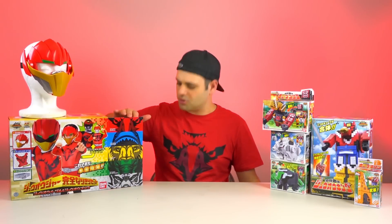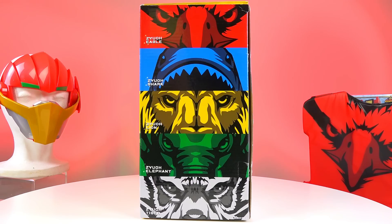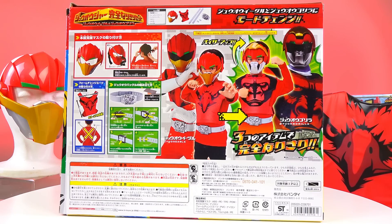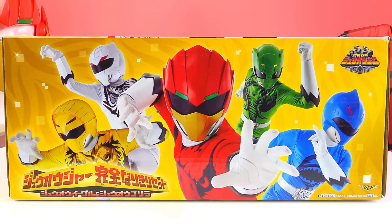I love this box. This could be like a poster or a t-shirt or something, right? Hey guys, let's take a look at this set.